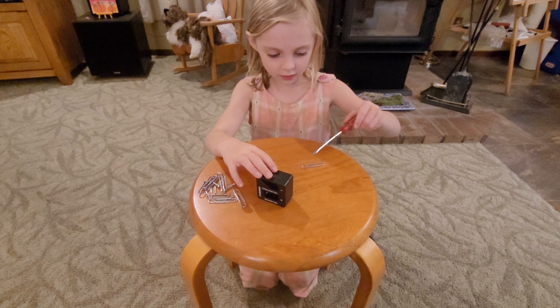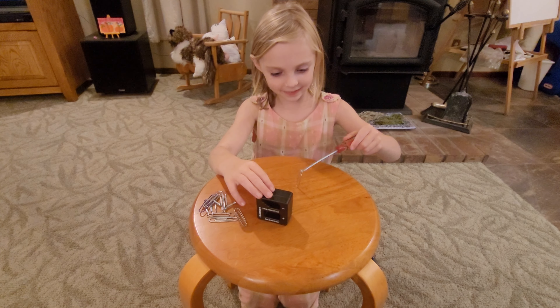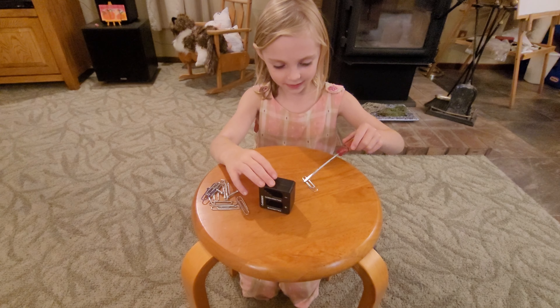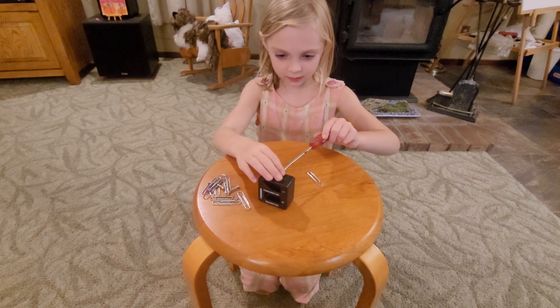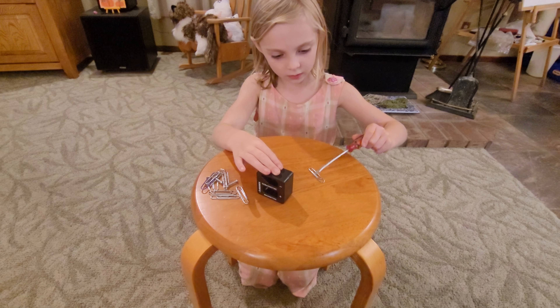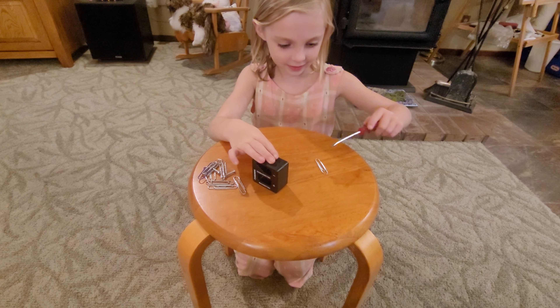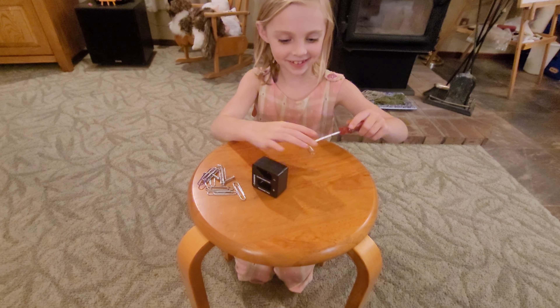Run it through. Whoa, it magnetizes. Now it doesn't magnetize. Now it magnetizes.